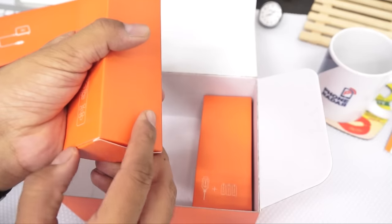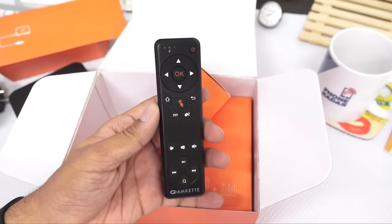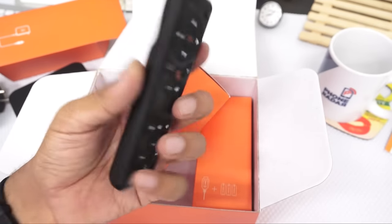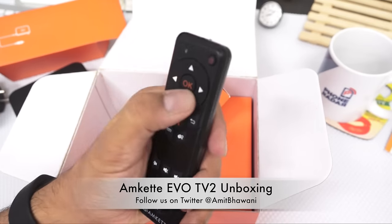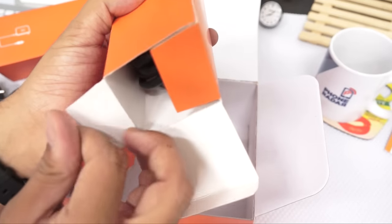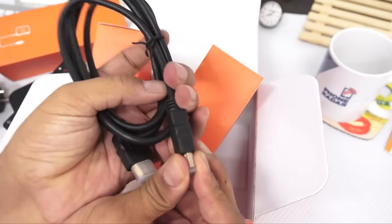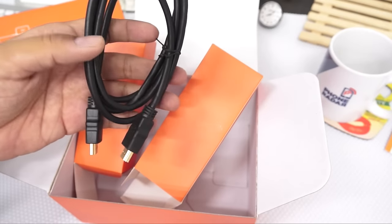Here's the interesting part — the remote. I've been using TV dongles like the Teewe and Google Chromecast, and those didn't come with a remote so you had to rely on your smartphone. This remote is nicely designed and comfortable to hold. In the next video I'll do a full demo of the playback and all the features — this is just an unboxing.